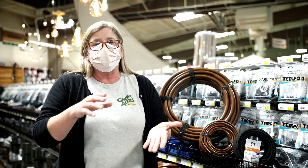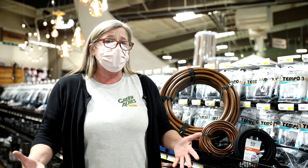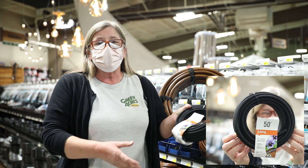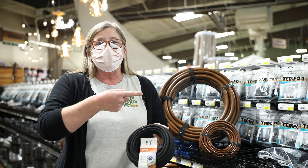Sometimes those little button or point source or flag emitters become a bit of a problem because you have to have so many. That's when you move up to the next possibility, which is quarter-inch soaker tubing. What's wonderful about this is it evenly oozes and weeps along its entire length.